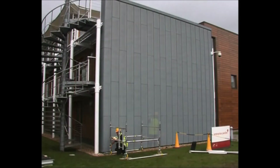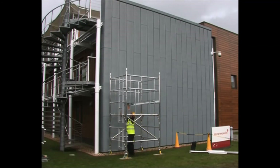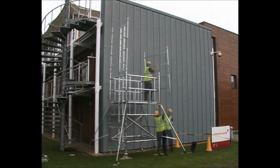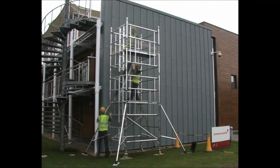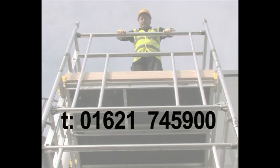Youngman believes the BOSS Camlock Advanced Guardrail System provides the safest, simplest and fastest method for erecting and dismantling your access tower. For more information, call us on 01621 745 900.